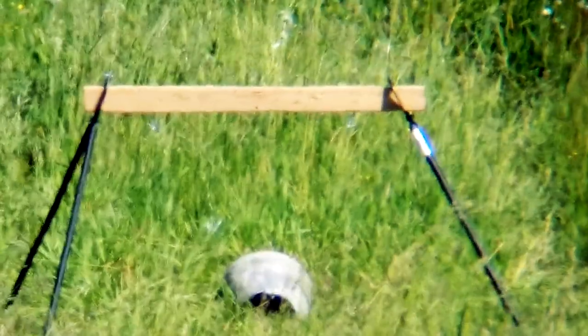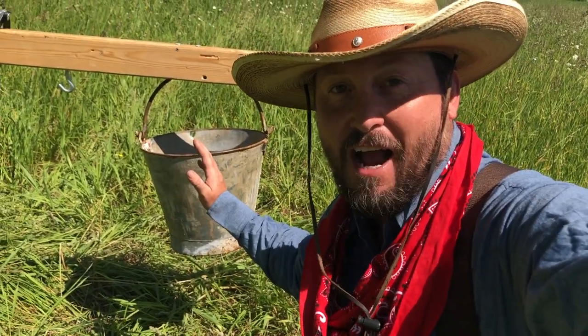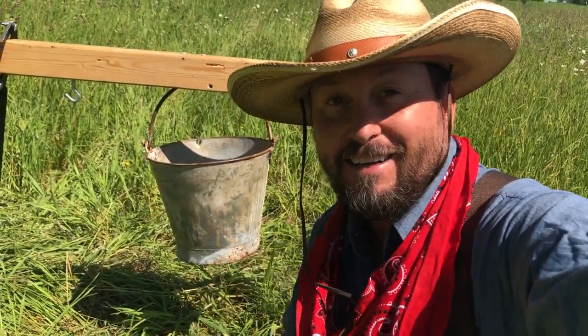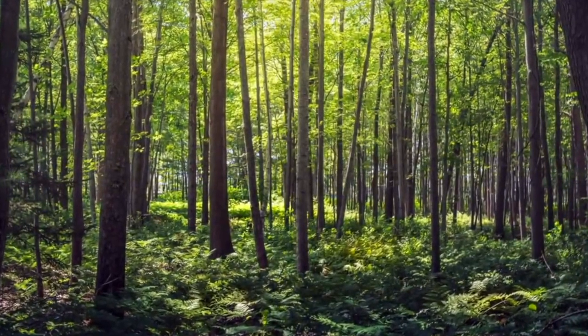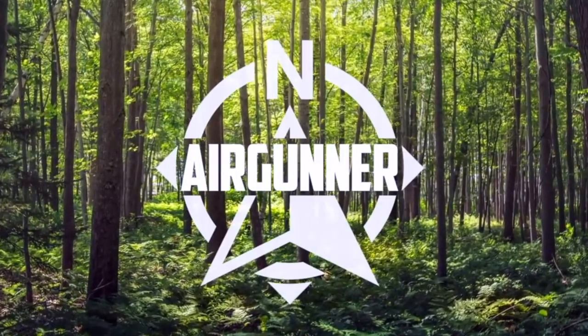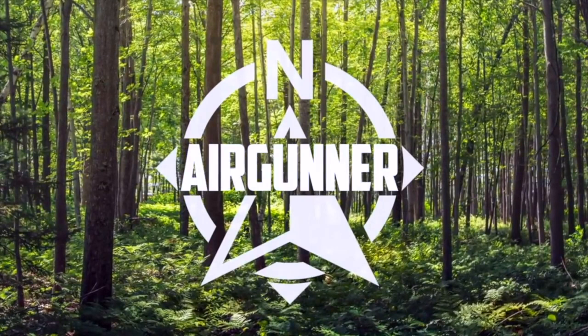Such an awesome way to end this project. There it is everybody — the very first ever non-Hollywood, accurate-distance Quigley Bucket Challenge shot. I will call that good. Thanks everybody for joining me. This is Chris with Up North Air Gunner — take care.